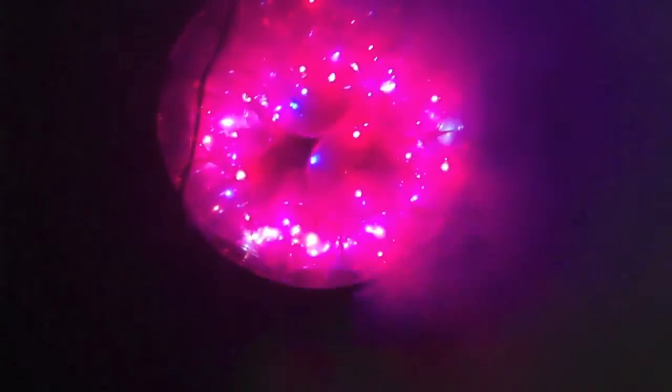Happy new year everybody! This is the ball drop I made. It's now way past midnight, it's about 12:20. I just spent the last 20 minutes yelling my head off in celebration. It's New Year's Eve, baby — what do you expect? So I'm going to give you a quick run through of how it works.